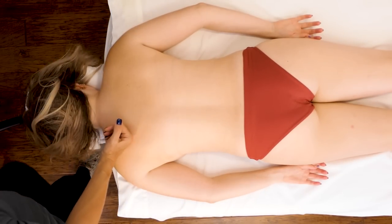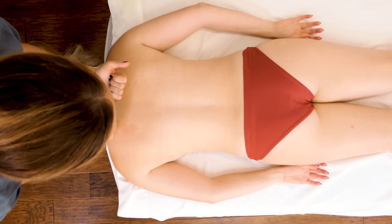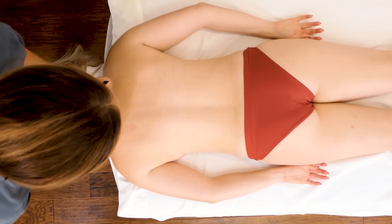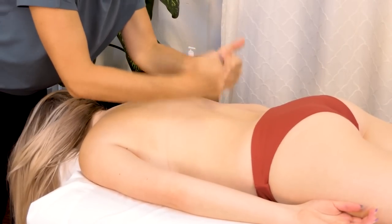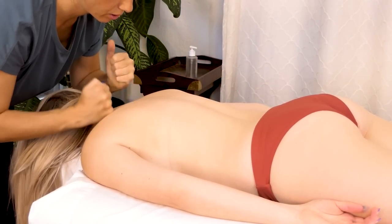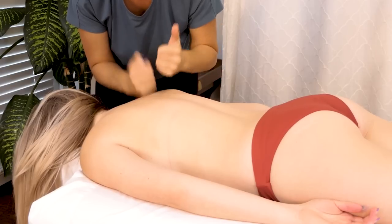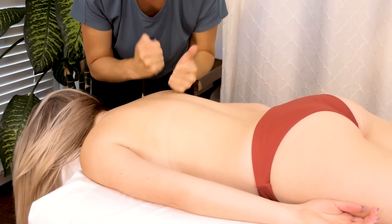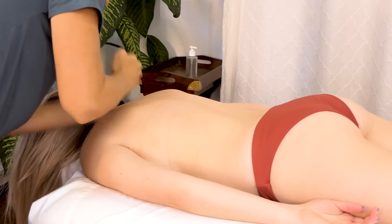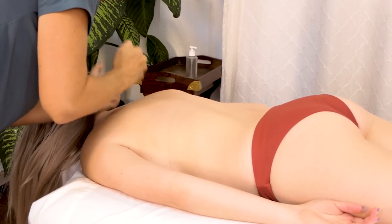One technique that I tend to forget about is tapping — it's one of the best techniques you can use to increase circulation. If you're working on someone who is dealing with any kind of numbness or tingling down the arm, or that kind of sensation really anywhere on the back, just the simple technique of tapping is great for increasing circulation. I'm just trying to find a nice rhythm, and you can kind of localize that movement to make it a little more intense — really focusing on the upper trap and those rhomboids. I like to do this without oil; I'll do it over a sheet usually.